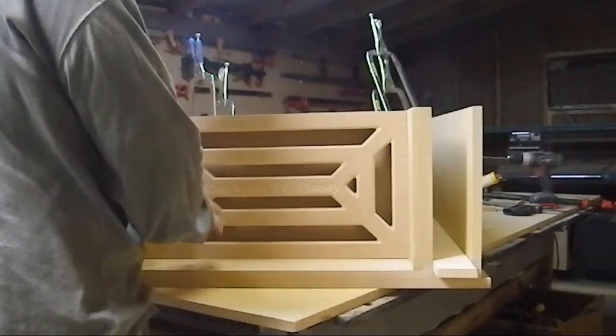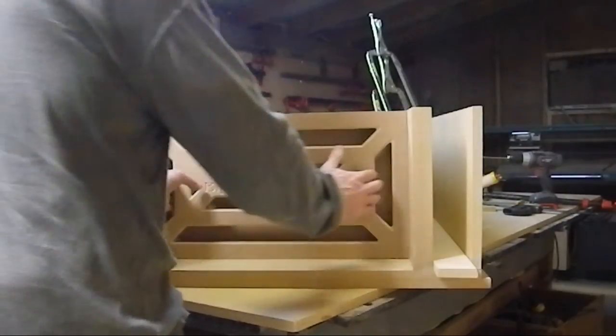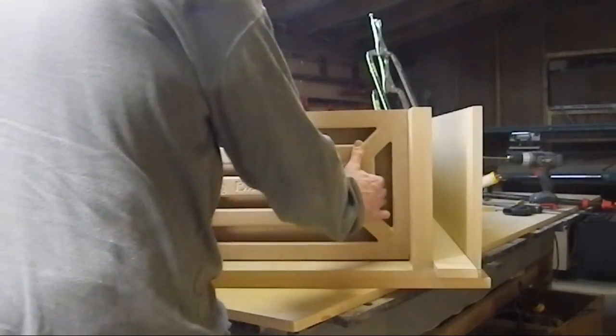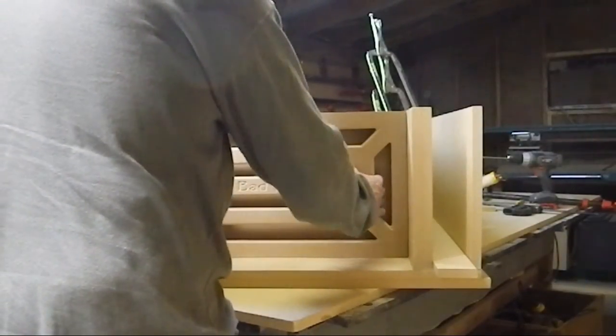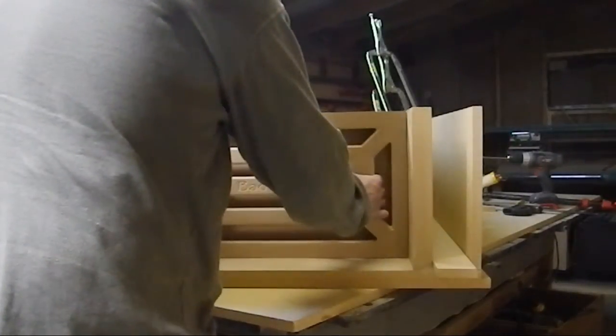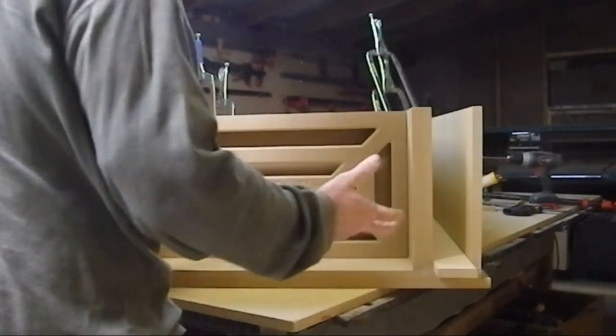This grill was specially made so you would have handholds to grab it wherever you want to grab it, to pull it in and out. These feel like the best two places to grab it. Once you get it where you want it, you'll lock it down and you'll be done.